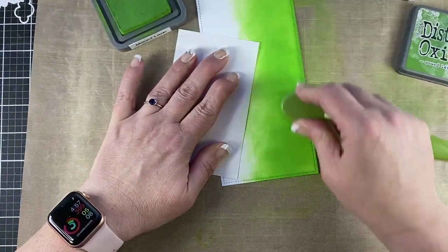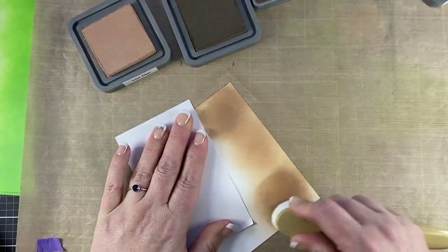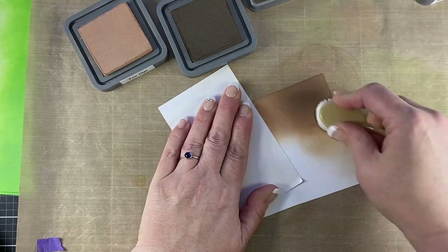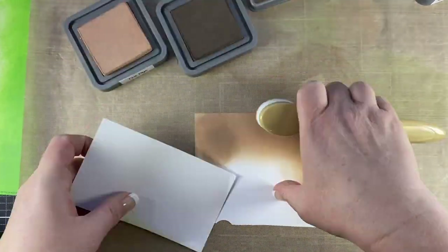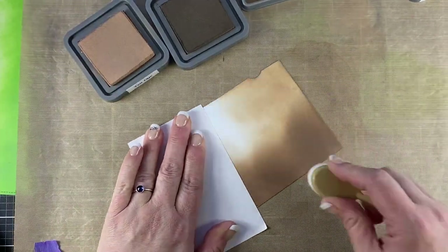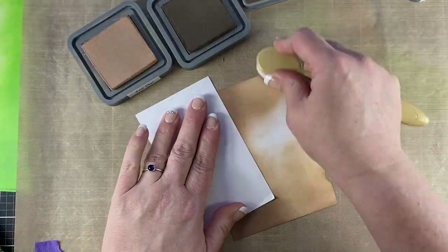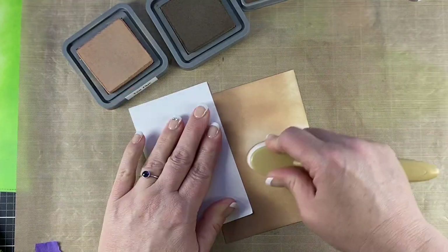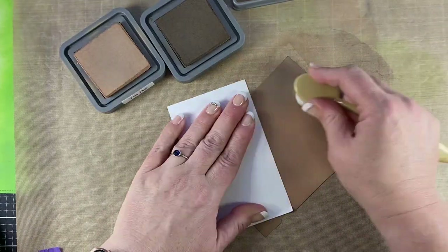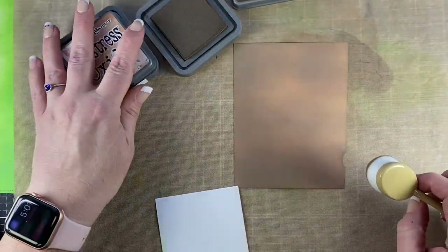When I'm done with that panel, I'm going to set it aside and let it dry. Now I'm going to take another piece of cardstock and use tea dye oxide ink along with walnut and I'm just going to blend those together — this is going to be my tree trunks. No rhyme or reason, I'm just going to get the ink on the paper and let it have a little variation. Then I'm going to set this aside and let it dry before I cut out the die cuts.